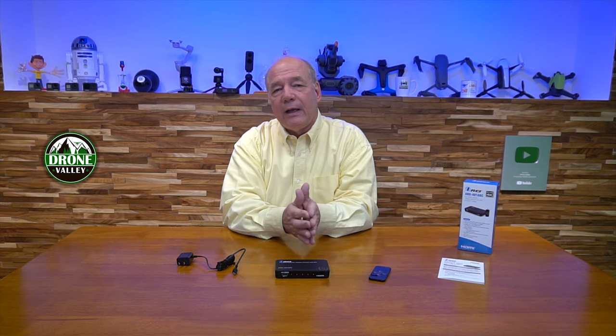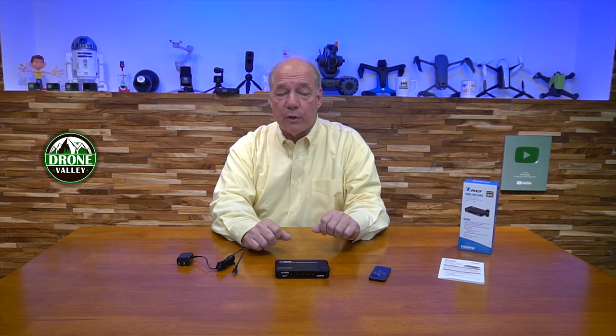The 401 refers to four input, one output, which is really convenient for connecting four different media devices with a single output to your monitor. The ARC portion stands for audio return channel — a feature built into the latest versions of HDMI that allows you to send audio from your TV back down an HDMI cable to a soundbar. If you have a modern TV with an ARC connector and a newer ARC-compatible soundbar, this switch will handle passing that audio back down. I'll show that as part of the demonstration.